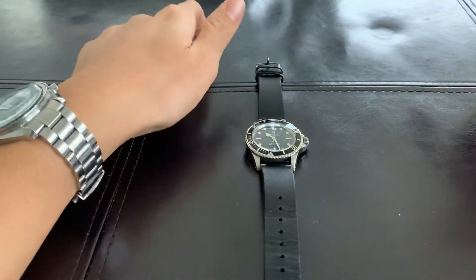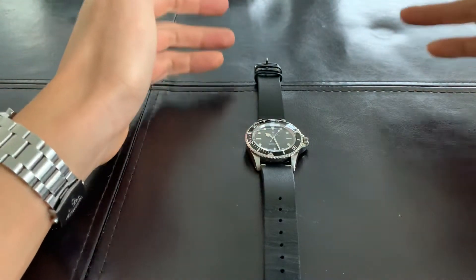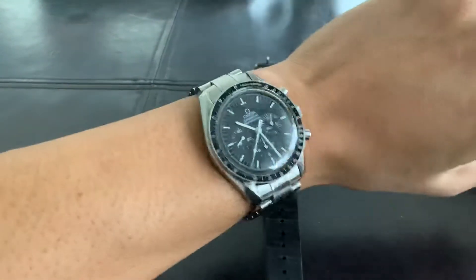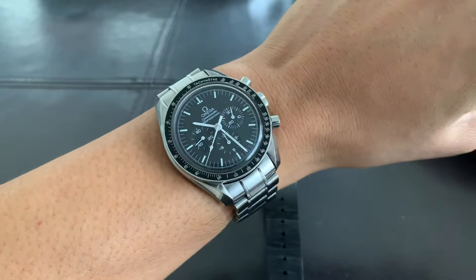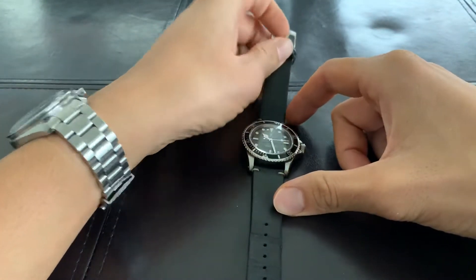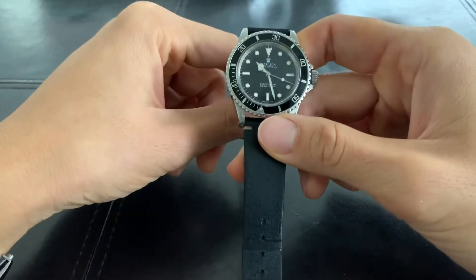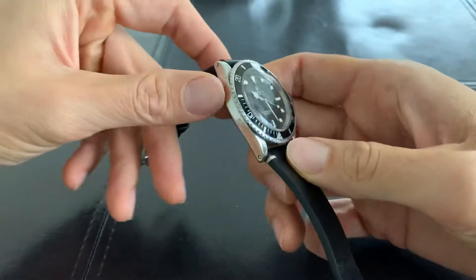What's up guys, welcome to Dave's Watch channel. For this video I'm going to be talking about my latest acquisitions — I'm tracking these on Wristwatch Track. I just picked up the Omega Speedmaster and the Rolex 5513, both picked up yesterday.